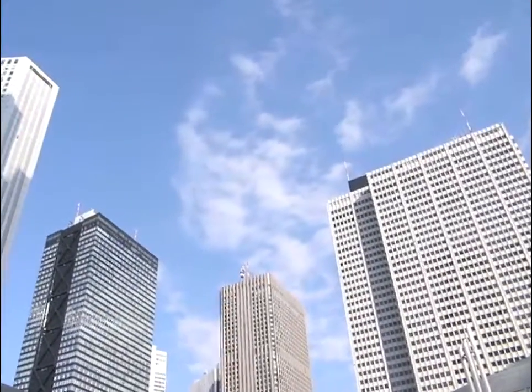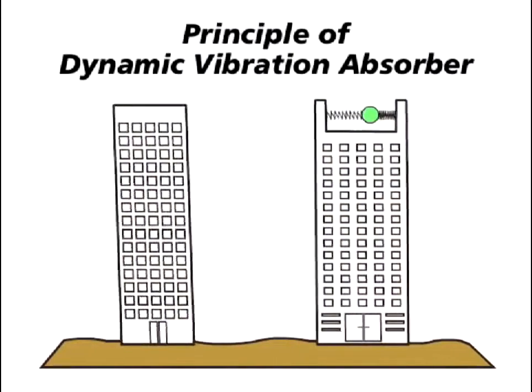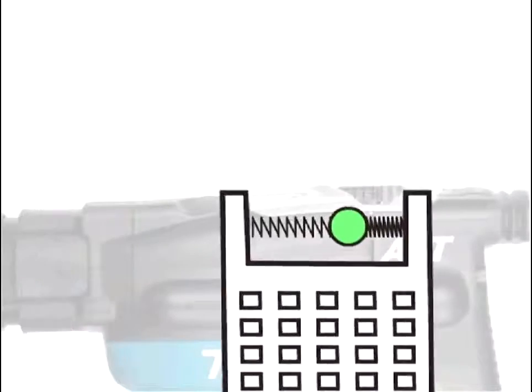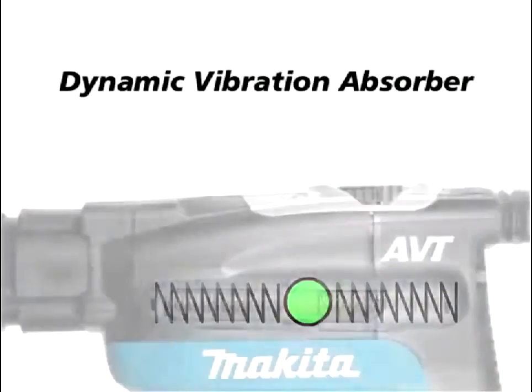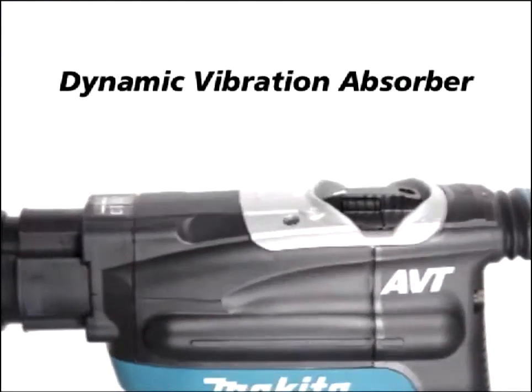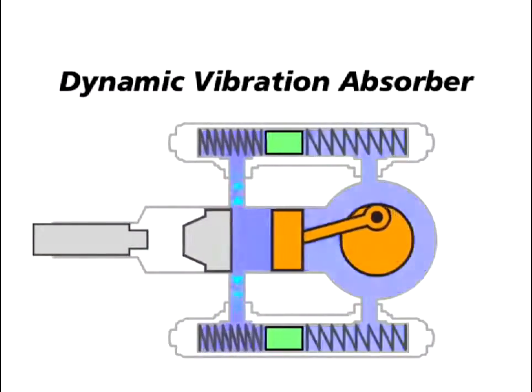AVT knows how to suppress vibration. A building equipped with Dynamic Vibration Absorber shakes less than one without Dynamic Vibration Absorber when an earthquake comes. This is because Dynamic Vibration Absorber counteracts the shake by moving in the opposite direction of the shake. Makita has innovated Dynamic Vibration Absorber into Power Tool.